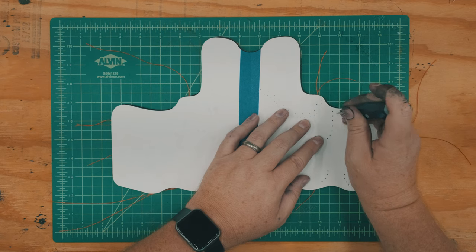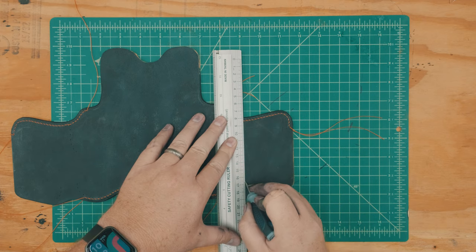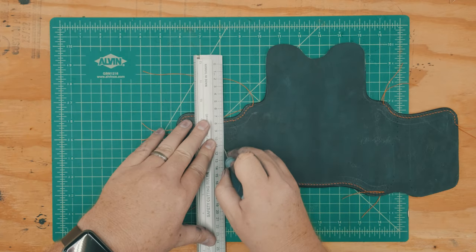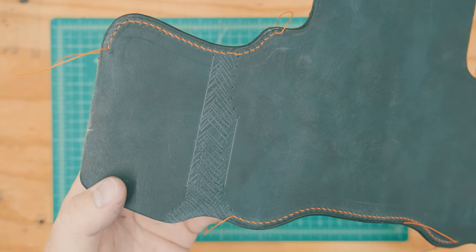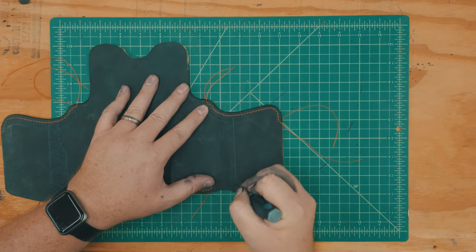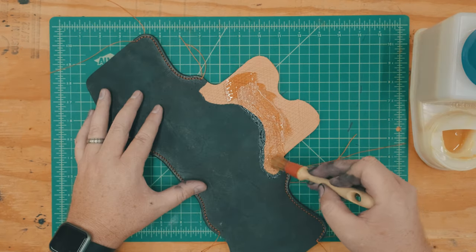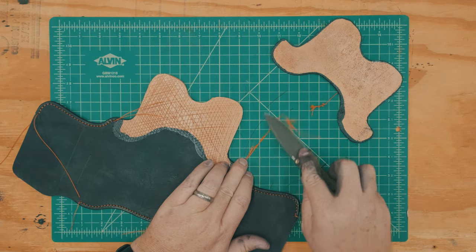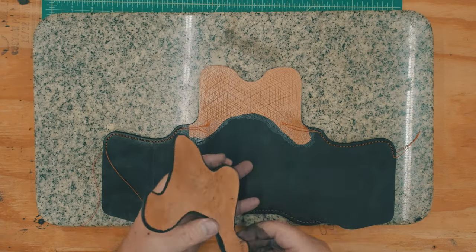With the first sewing operations complete, I marked the stitch lines on the interior of the holster so I know where to apply contact cement, and then I scuff the leather with my scratch-all and sandpaper. The reinforcement panel will be glued on with contact cement, but before I do that, I taper the ends of my thread with my knife and then secure the thread beneath the reinforcement panel.